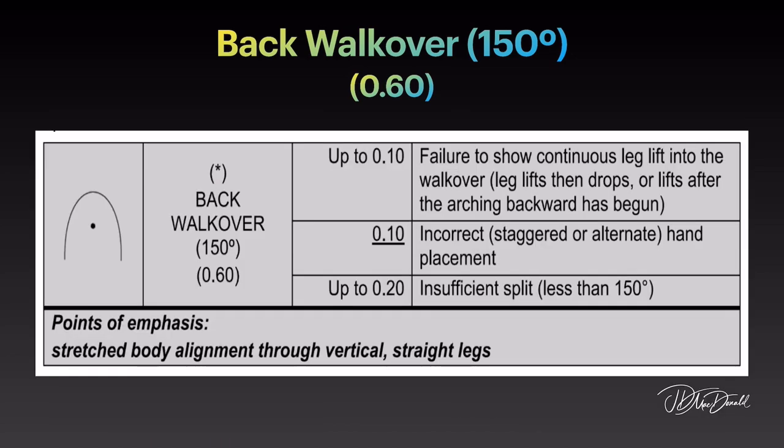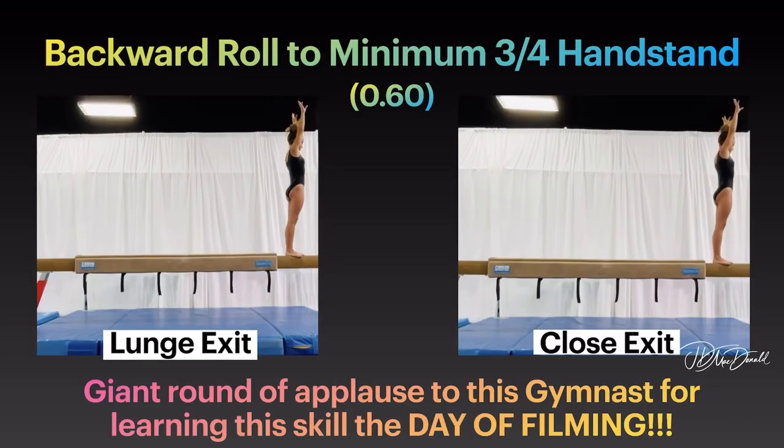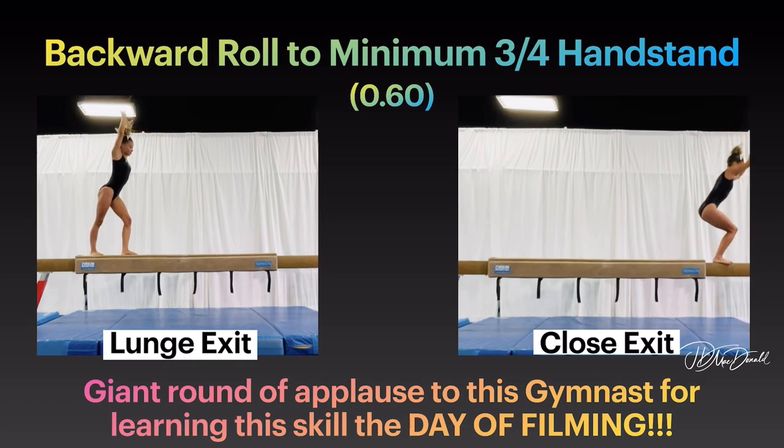Points of emphasis: stretched body alignment through vertical, straight legs. Or backward roll to minimum 3 quarters handstand. Giant round of applause to this gymnast for learning this skill the day of filming. Lunge exit option and close exit option.